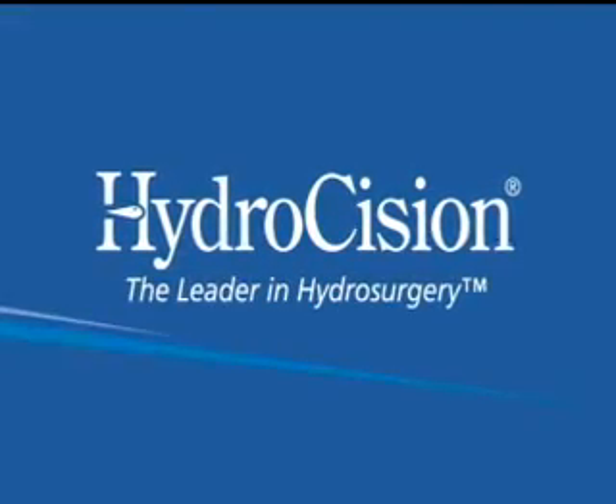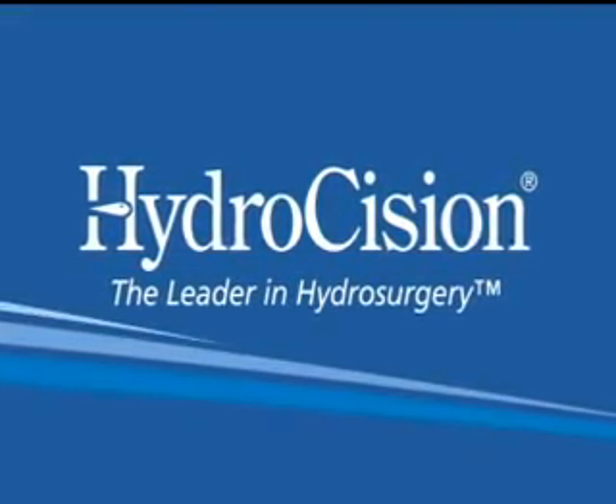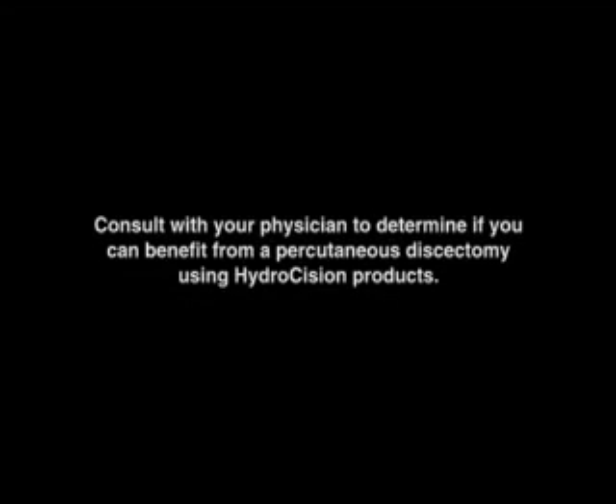Hydrodiscectomy is an exciting new medical technique that provides many benefits to the patient with low back or leg pain. However, it is not for everyone. Please ask your doctor if you are a candidate for this procedure.